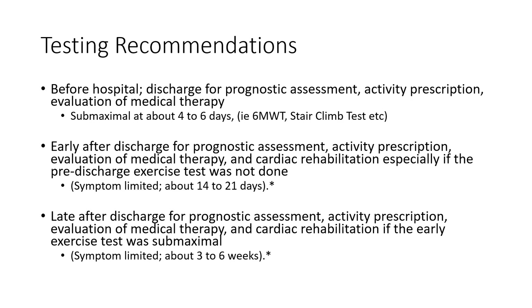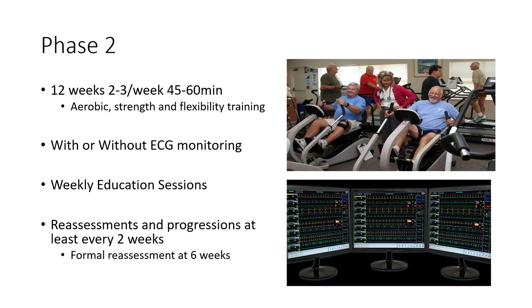Phase two is 12 weeks, two to three times a week, with each session running about 45 to 60 minutes. Every facility and patient is different. Sessions include a combination of aerobic, strength, and flexibility training. Some facilities use ECG monitoring, some don't. All typically include some form of education, whether structured in classes or individualized. Reassessments on exercise capacity and other body system impairments are done weekly or biweekly, with a formal reassessment typically every six weeks.